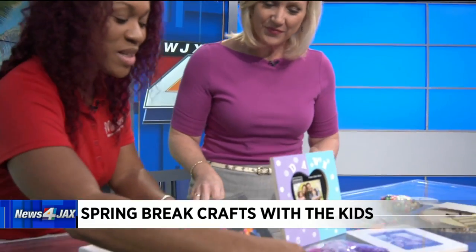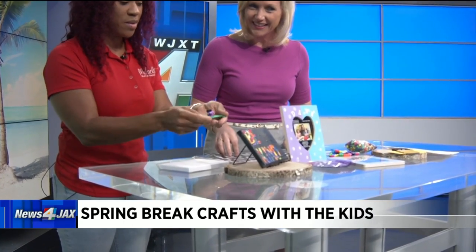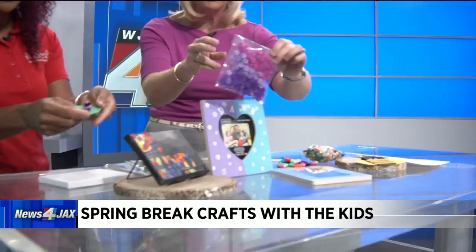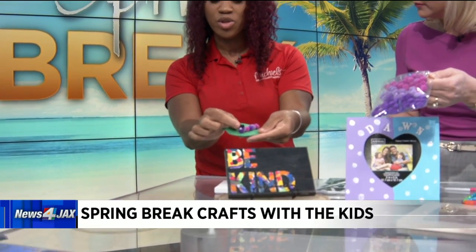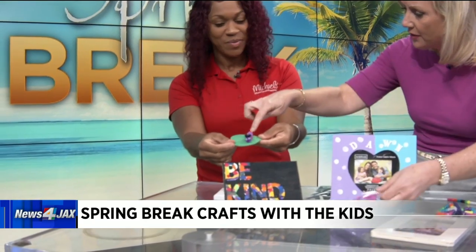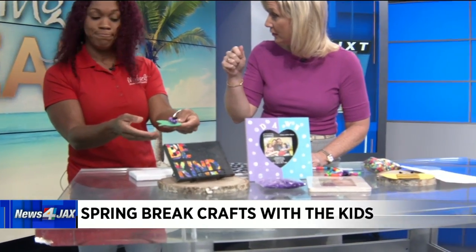This next one is just a cute little foam caterpillar. It's very simple to make. Michaels carries a variety pack of different colors and sizes of pom-poms. You can use tacky glue — for this one I just put about five together. Use a chenille stem or pipe cleaner to create the antennas. Tacky glue will work to hold the pom-poms together; you don't need a hot glue gun.